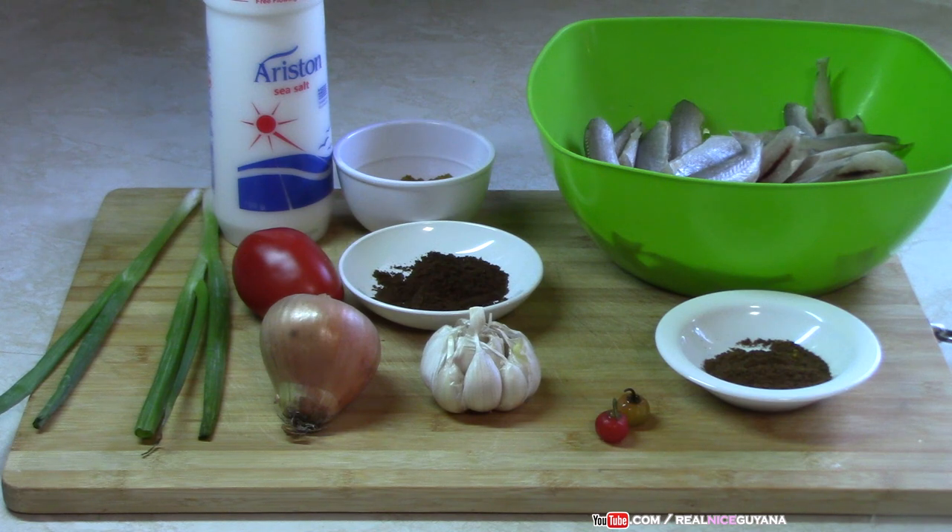So for this dish guys, we are going to be using the following ingredients. We have our bangamari there in the bowl. We are going to be using some curry powder, roasted ground jeera, garam masala, onions, tomato, garlic, pepper, scallions, and salt. And as always, all the ingredients will be listed with measurements in our description box below the video.